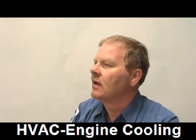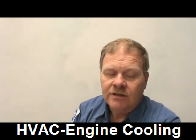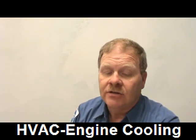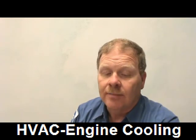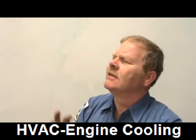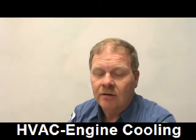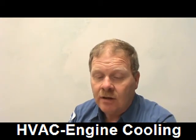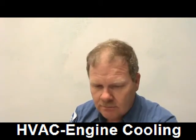Antifreeze is bad because it gets into the groundwater. Now, two technicians are discussing coolant flow. Technician A says you should not be able to feel coolant flow through the upper radiator hose while the engine is cold. Technician B says when the thermostat opens, the upper hose should start getting hot and you should feel flow through it.